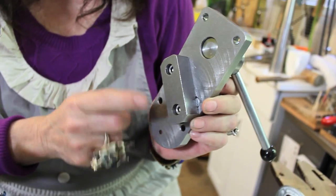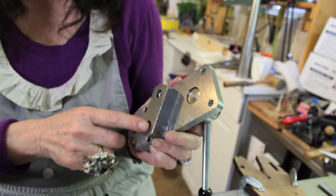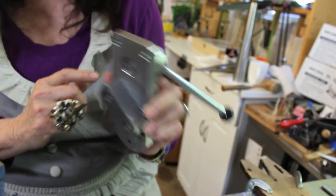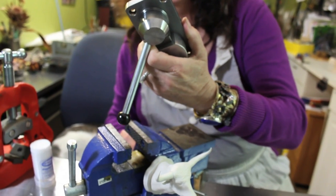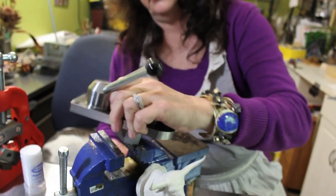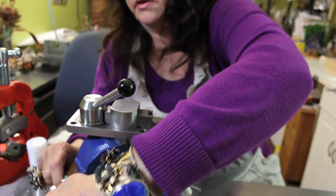It comes off if you want to bolt this to a piece of wood or to your desktop. Or you put this on and you can use it in a vise like this. And you need an Allen wrench.